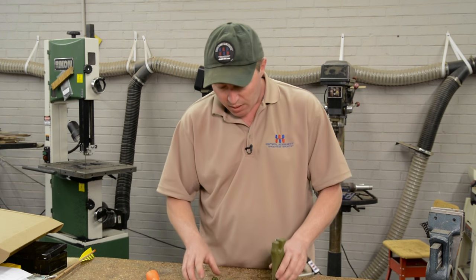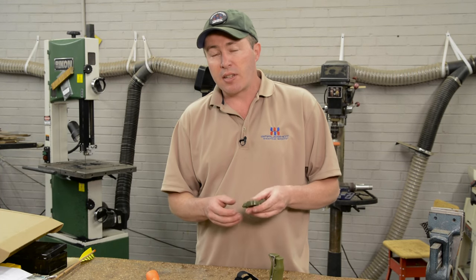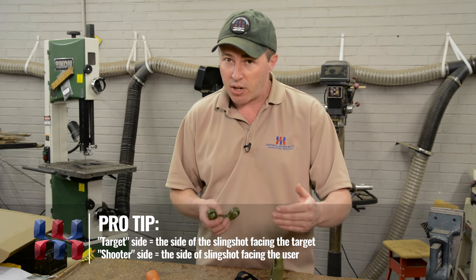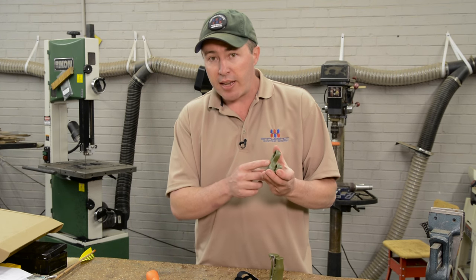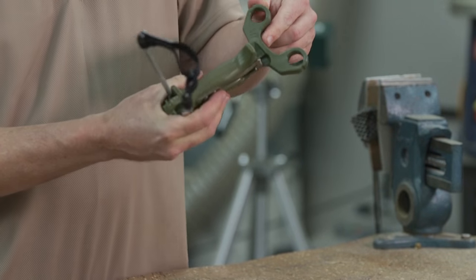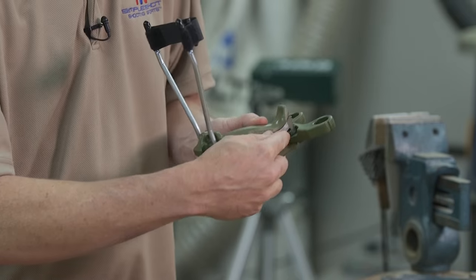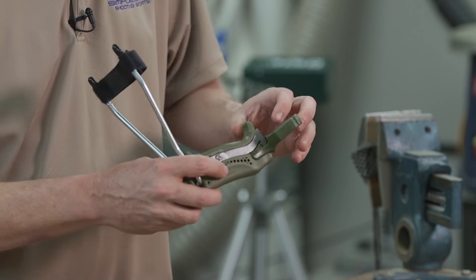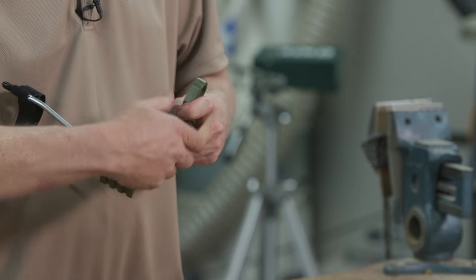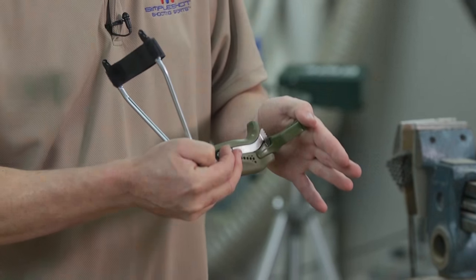Next, choose which head you want to put on. We're going to start out with the slingshot head for shooting round ball projectiles. We're going to refer to the slingshot as having a shooter side — the side that faces you, the user — and a target side, which faces the target. On each head, the SimpleShot logo is located on the shooter side. To install the head, you put the dovetail pieces together and begin the insertion. What's key is to make sure you hear an audible click. When you hear that click, you know you've got it in place.